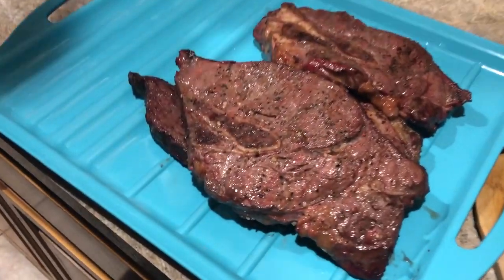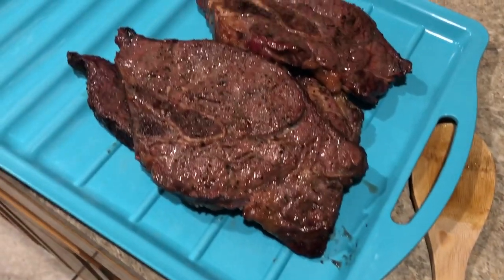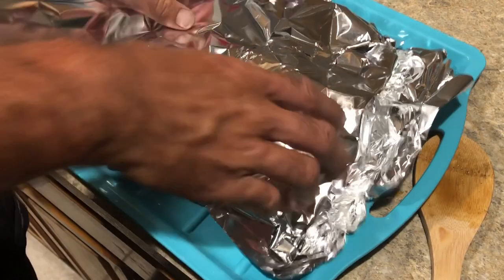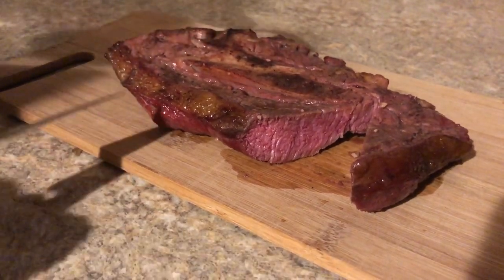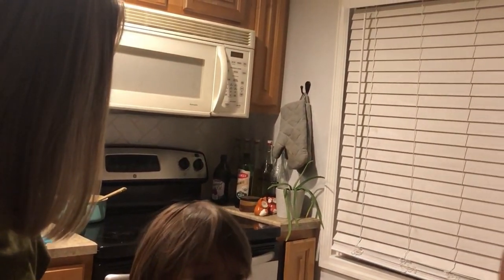They look really good — grab your fork, we're all gonna try it at the same time. Ready? It's a Big Mac! Oh my gosh, it is so tender — told you it was gonna be tender. Isn't that better than the store-bought stuff? That is so good.